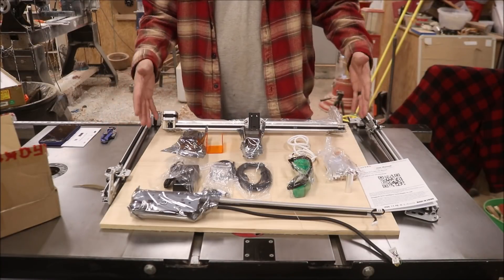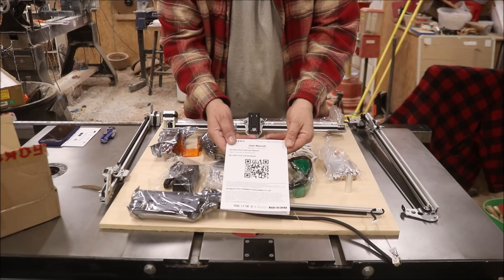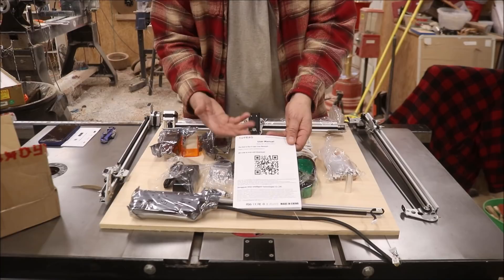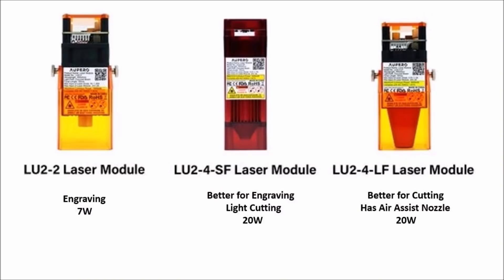Here's all the parts that come with this. It's pretty much all together — all the belts are already assembled, you just have to screw them together. The user manual has a QR code that brings you to an online resource showing how to assemble your product. Before we move on to assembly, let's talk about the lasers that come with this.